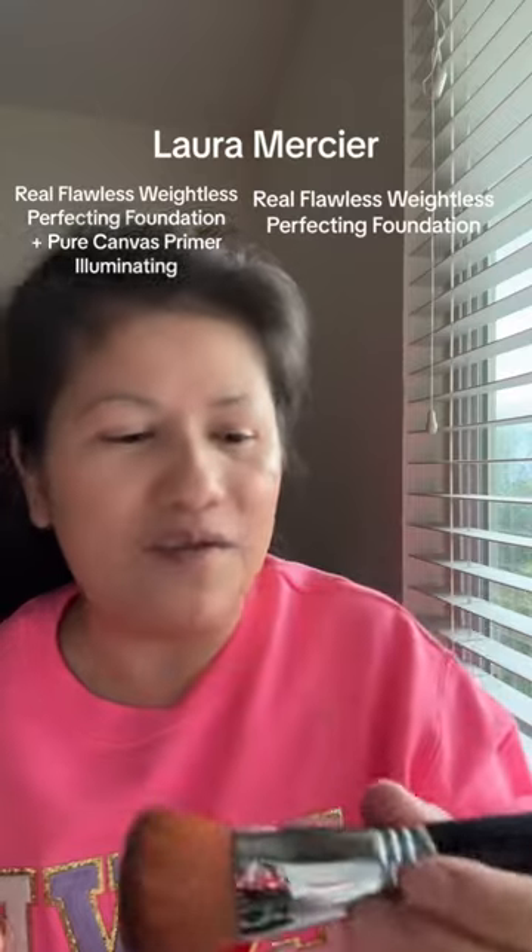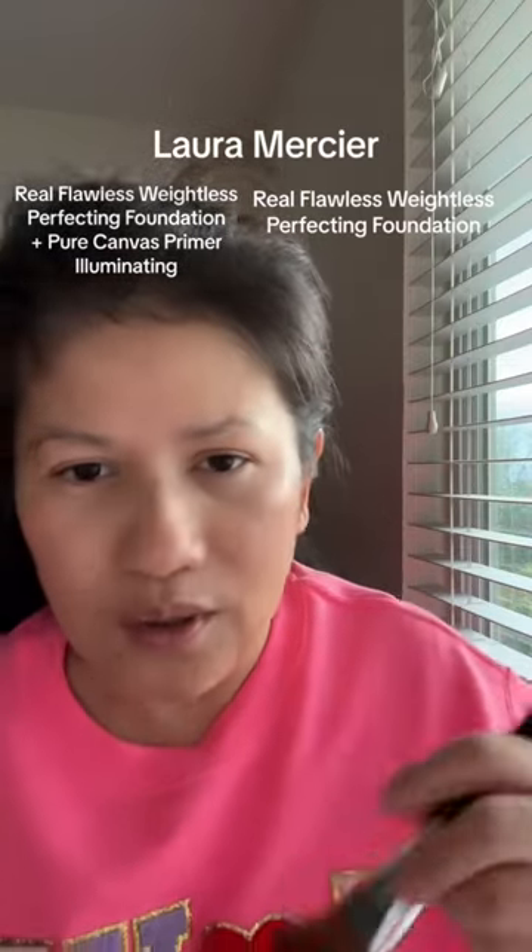I love this brush from Sigma Beauty. It is so good — it's a multi-tasker. You can use this for applying foundation, blush, and bronzer.